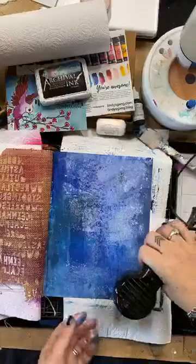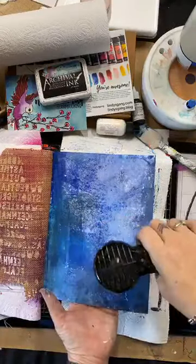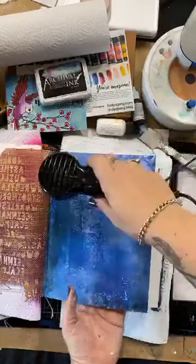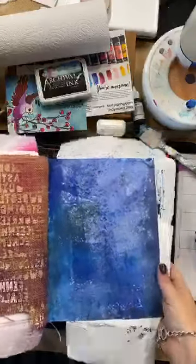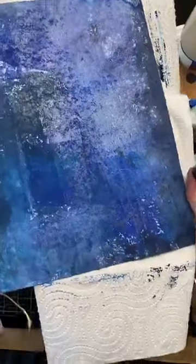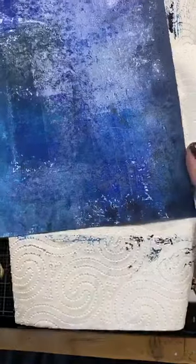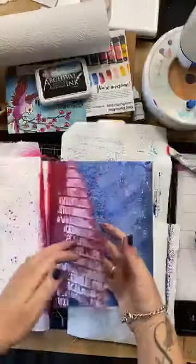So the heavy body paint rolls out beautifully, covers really, really nicely. I'm going to bring it right up to the camera in a minute so you can see a little bit of the texture because I don't think the camera is really showing it as well as it could. You can see that beautiful texture in the background — this lumpy, bumpy paper has just covered absolutely beautifully. So there is a foundation. That page is still drying — I'm not worried about that at the moment.